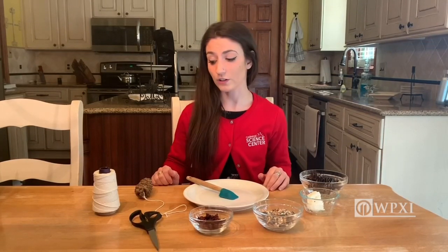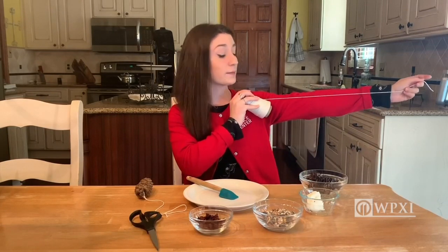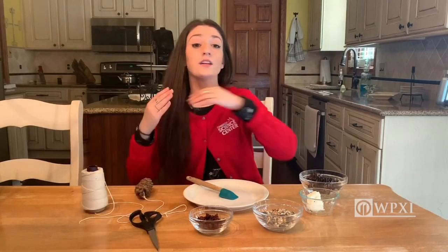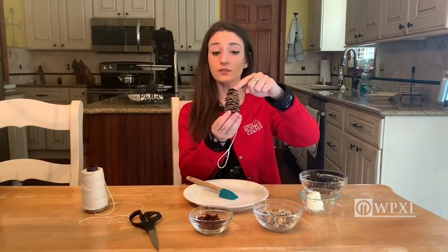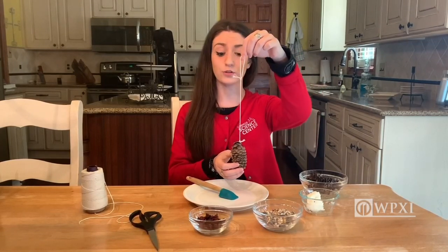Now, the first thing that you'll need to do in order to make your pine cone bird feeder is actually cut some string. I like to measure my string to be about a grown-up's arm length, or a little bit over a foot. I've already cut my string and tied it to my pine cone here — a little knot around the top of my pine cone, as well as a little hoop so I could hang it from a tree branch.